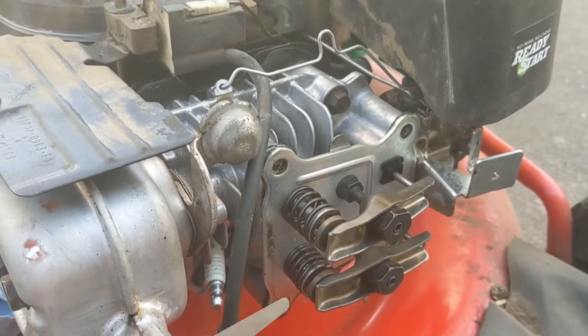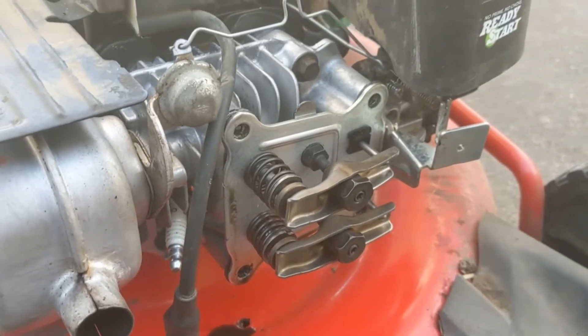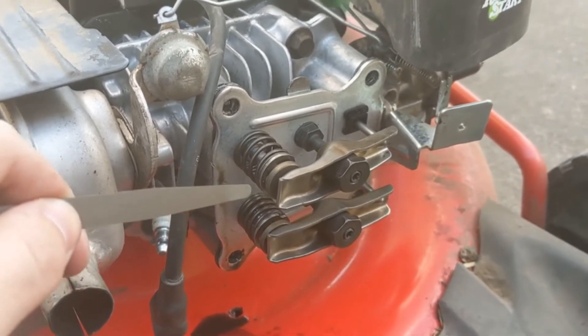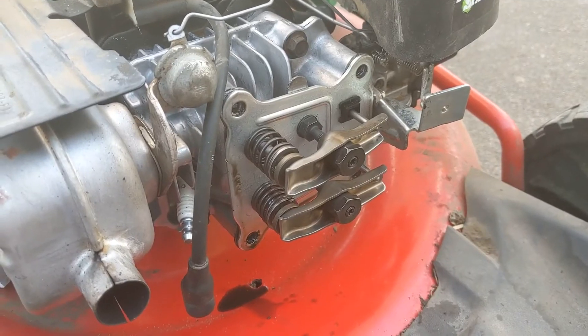Since I already set it, I'm not actually going to do it now. But when it's on the compression stroke, what you do is slide the feeler gauge between there — it shouldn't be too tight where you can't pull it out, or too loose where there's a lot of play. Slide it under there. This is to adjust it and this here is to lock it down. And that's it.